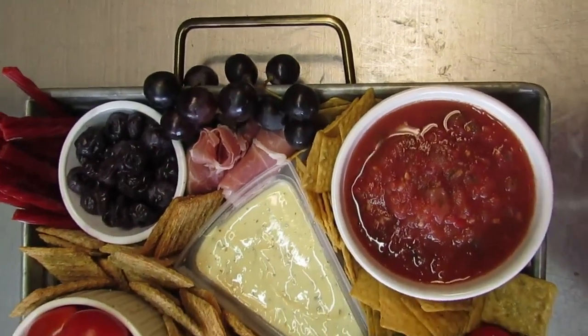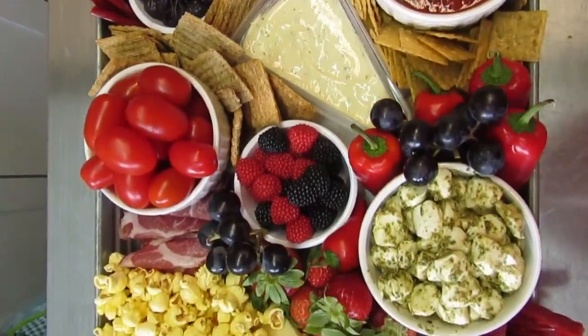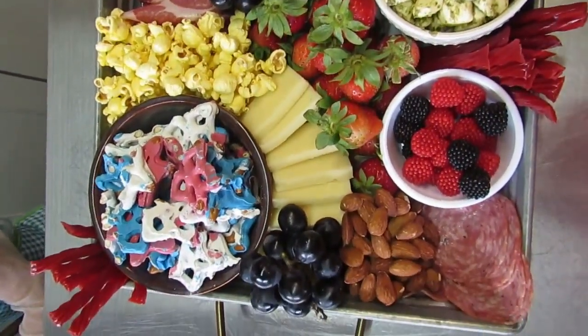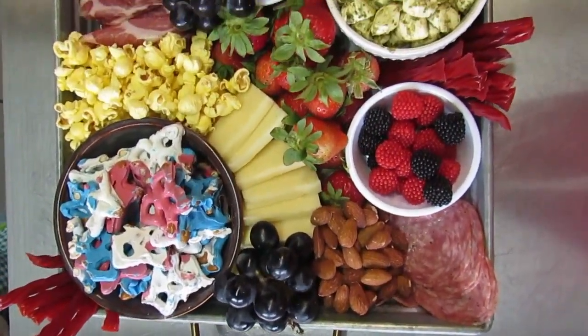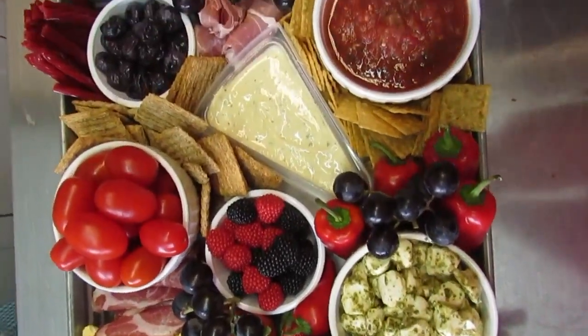And we are done! These food boards and trays are so fun to make, and I just think it makes such a statement. I love serving these because people gather around and keep picking and eating, and it invites great conversation at get-togethers.